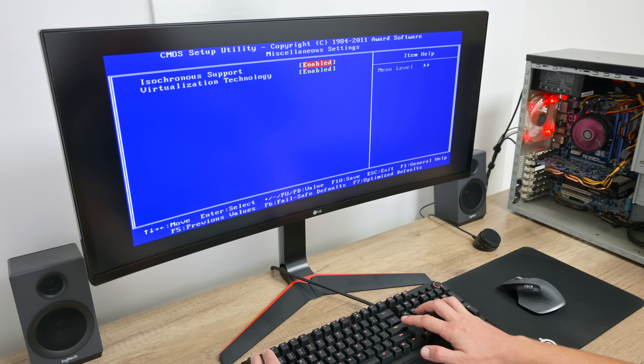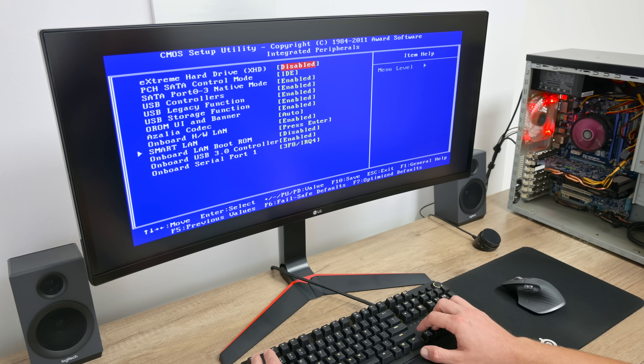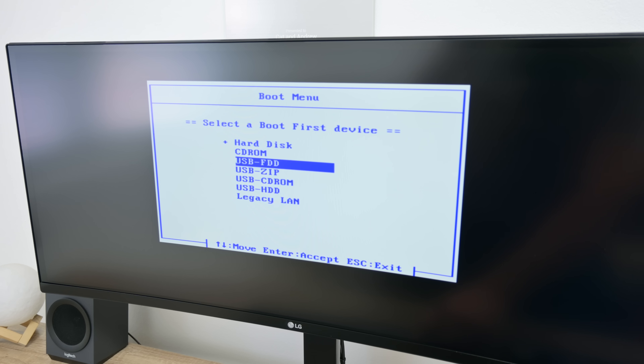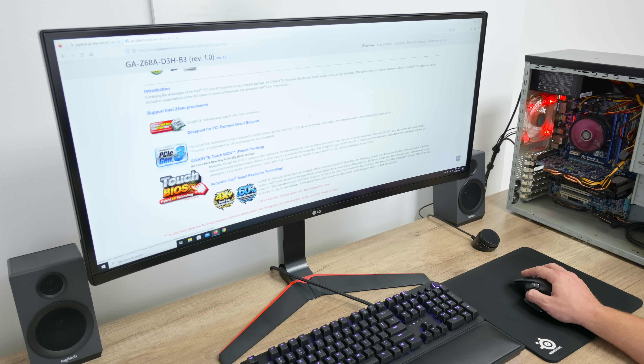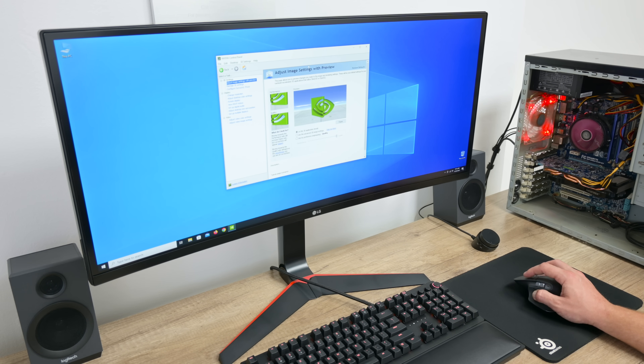I start by checking the CMOS or BIOS first and making some changes. Then I move to installing Windows 10. Later I found that this PC has a Windows 7 license, so I use the same license key to activate Windows 10.